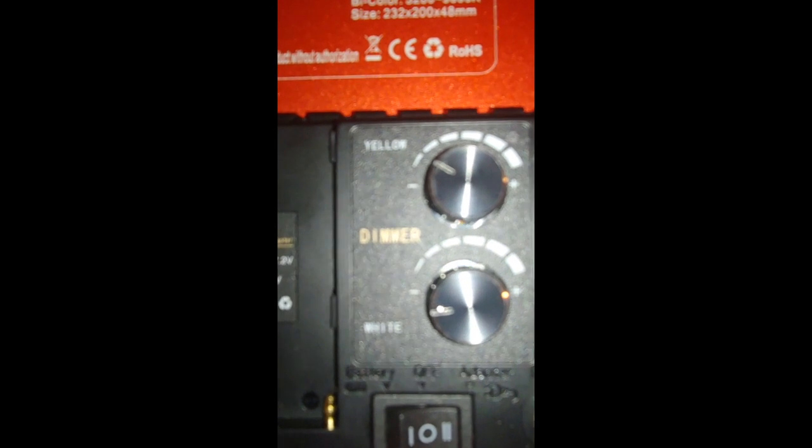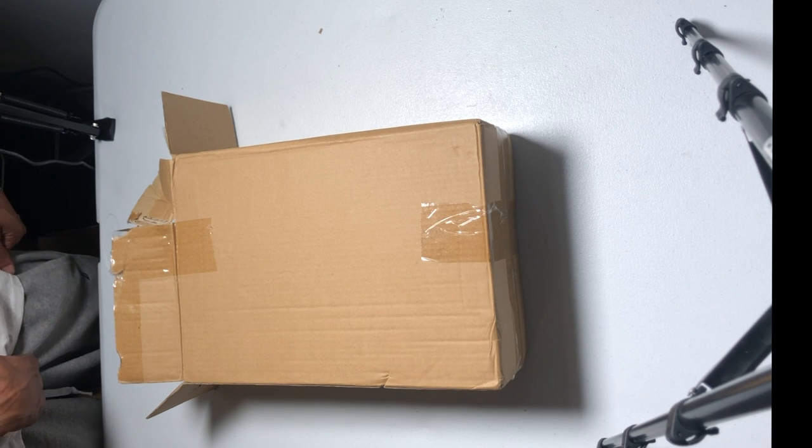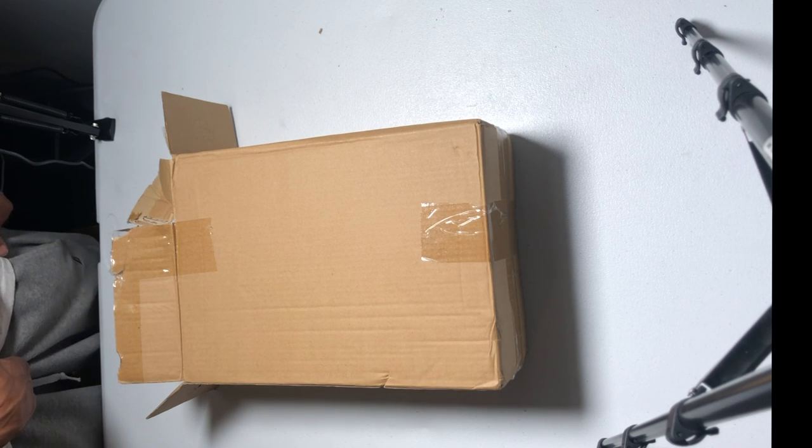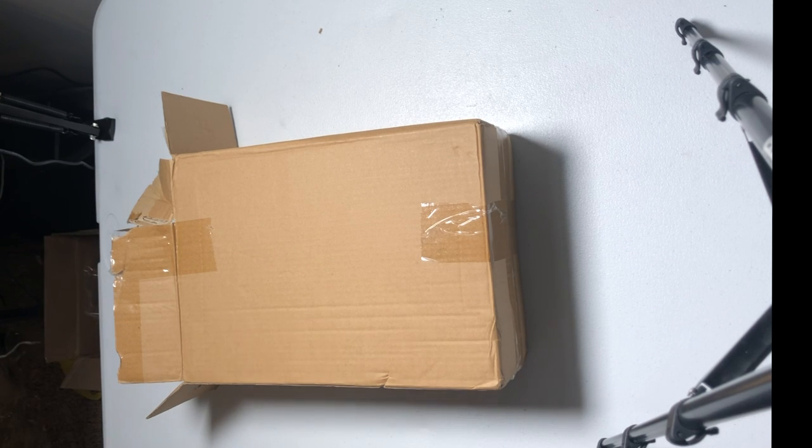This is the controls — as you can see the yellow dimmer and the white dimmer. We're just going to look at some of the functionality of those dimmers. Here are some of the dimmer instructions. This is what it looks like when the white and the yellow are both all the way up on the dimmer. And this is what it looks like when the white and the yellow are all the way down on the dimmer.